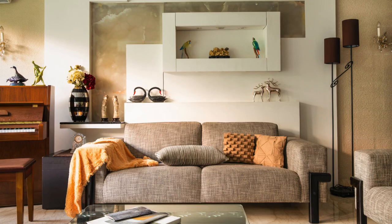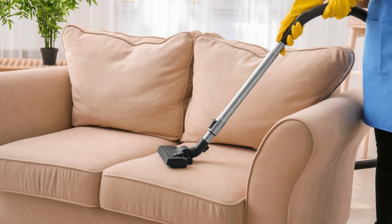Start by vacuuming your couch to remove any loose dirt and debris. Use a brush attachment to get into crevices and corners.